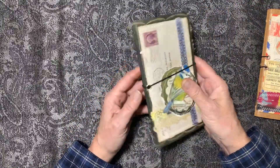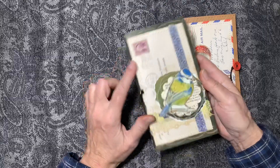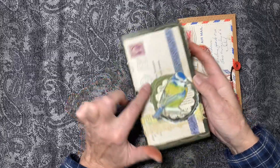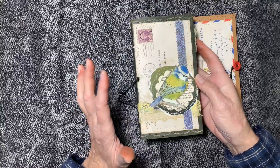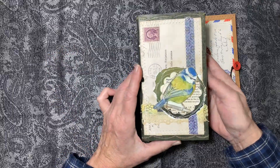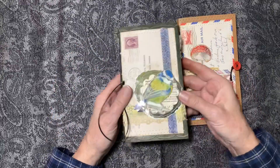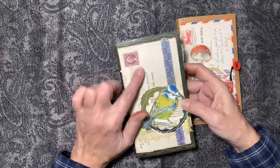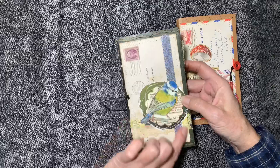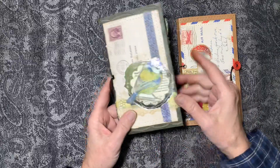They're made with file folders. I started with an envelope which I was going to use as a pocket, but then I decided to turn it into a cover because I like the way it looks on the green. This one starts with that envelope and I added some bits and pieces, using this bird as my focal point.